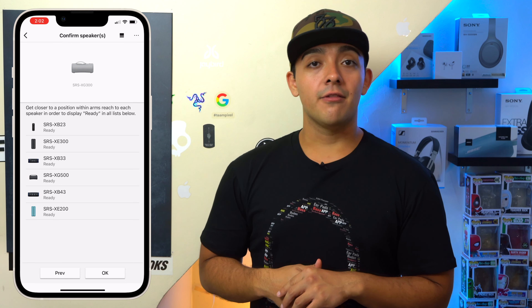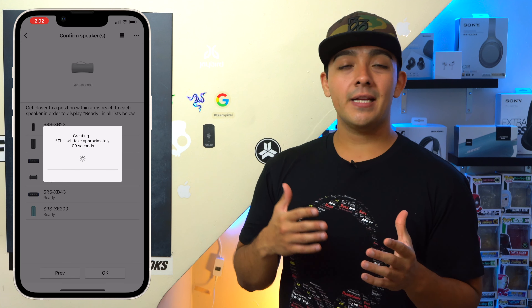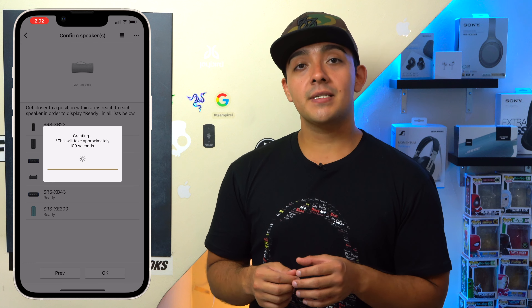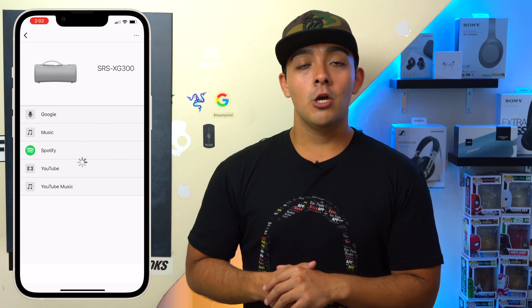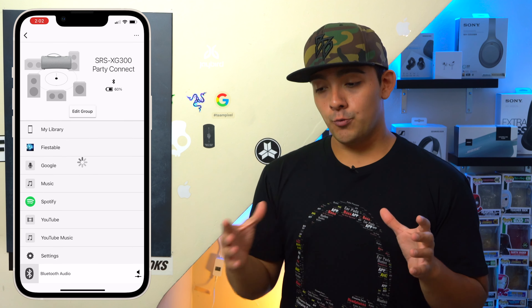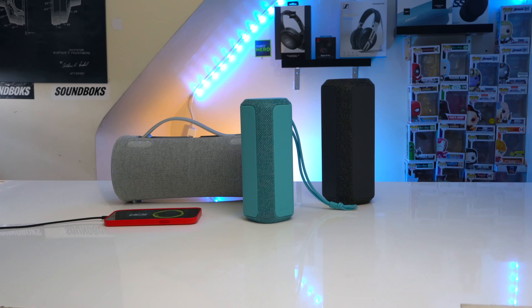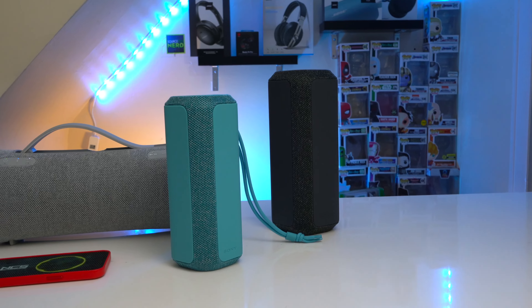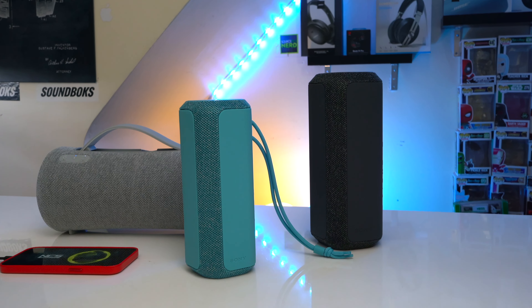Overall, pairing your Sony speakers together is fairly easy, but I don't like that Sony removed the physical Party Connect button from their new generation because it's not as streamlined as other brands. Having to take your phone out to pair speakers is a little tedious. From a performance standpoint, if you have a total of three speakers paired together regardless of model, music playback is fine. However, if you have four or more speakers paired together, that's when you start to experience some skipping here and there.